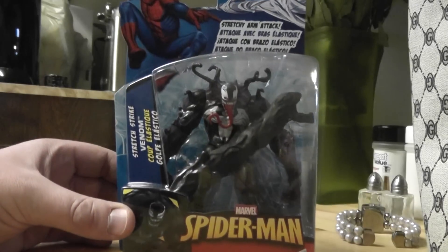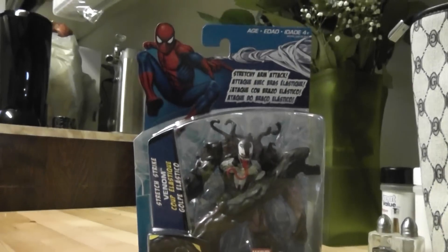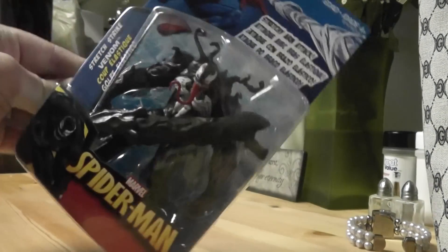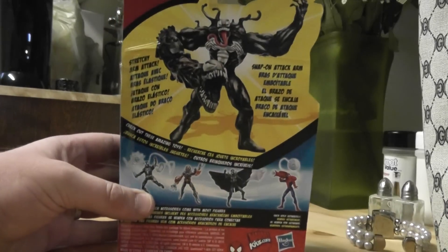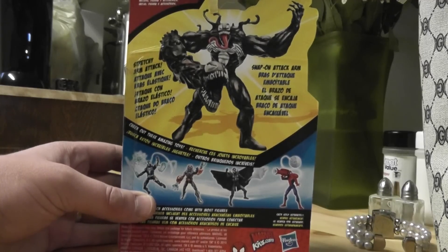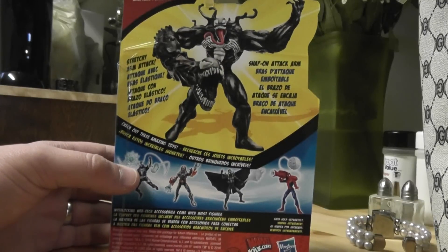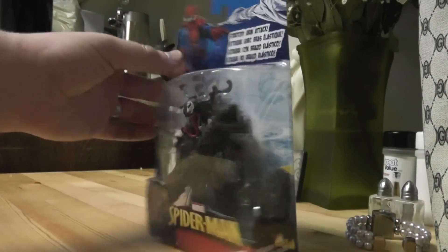As you can see, I think every character in this line has this generic picture of Spider-Man up top there, and just the figure in here, and just a little picture of the character there. It tells you which character it is. On the back, there's just a big thing for him. It says Stretchy Arm Attack, Snap-On Attack Arm, and all the different jazz. Little ads for the figures, just a bunch of stuff. It tells you what's included in the box — J-Hook, whatever. Let's get on to the figure.